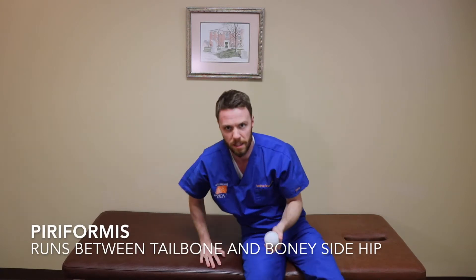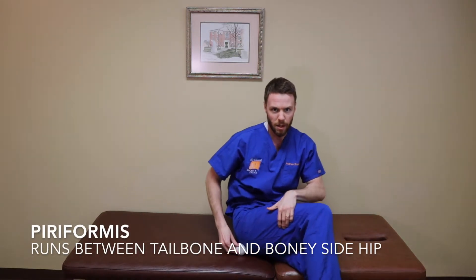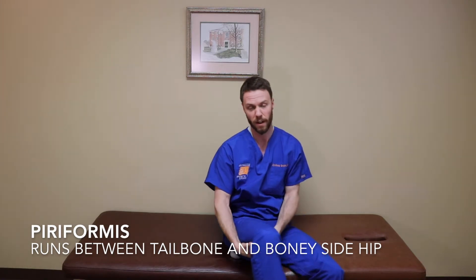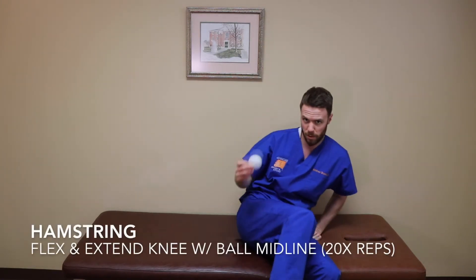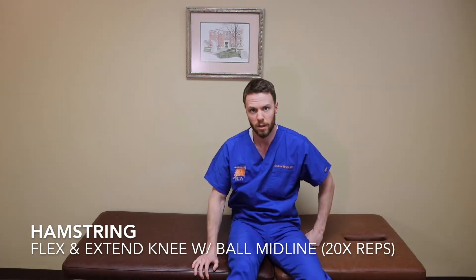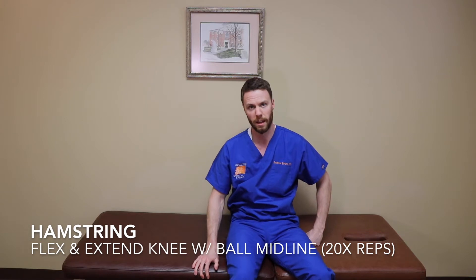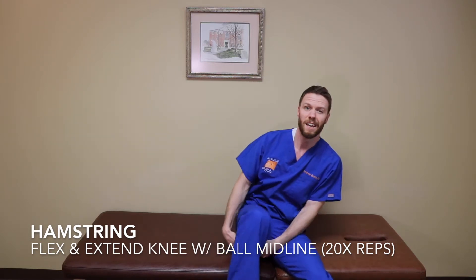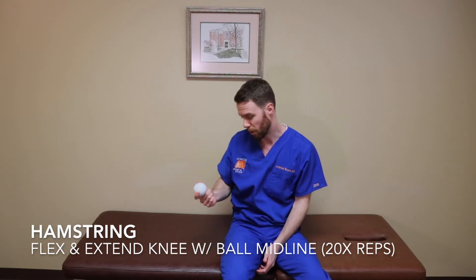Other areas include the piriformis — another muscle on the side of the hip. You can simply sit right on the ball, pull your leg side to side, and try to find a tender spot until it loosens up. You can also target the hamstring by placing the ball a little bit farther down the leg, straighten and bend your leg, and play around with direction and movement until you find something tight, then roll it until it feels more loose.